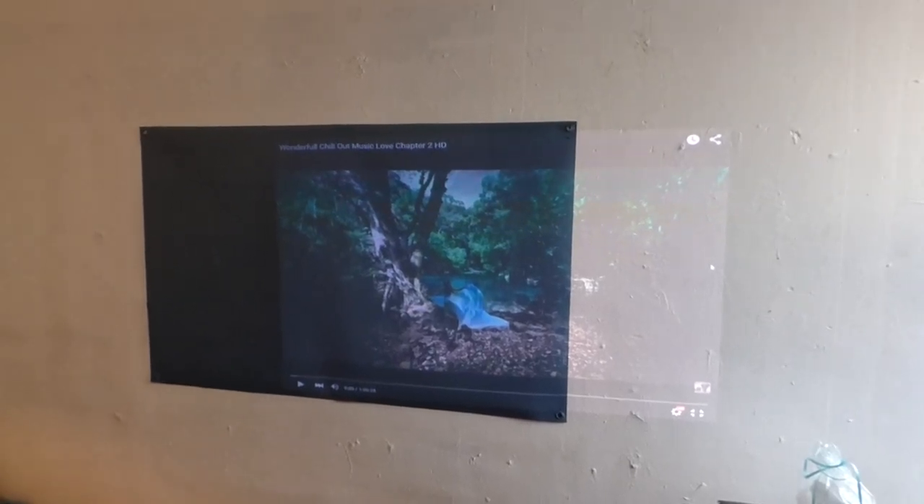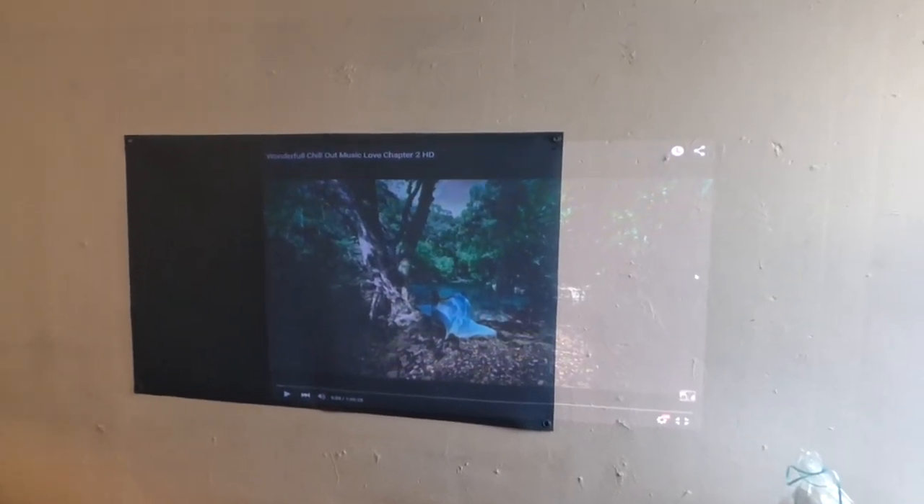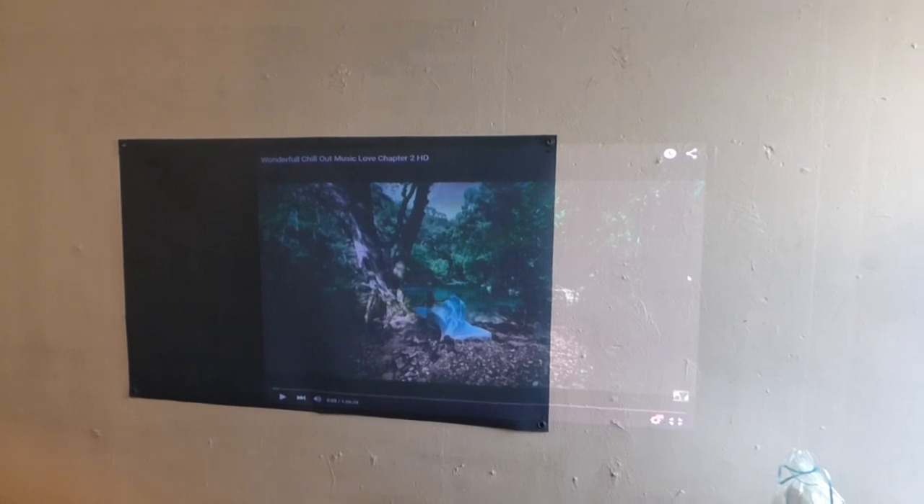Hey, how are you guys doing out there? My name is Kenneth Burton, designer of Digital One Crystal Screen Paint and Digital 4K Crystal Onyx.